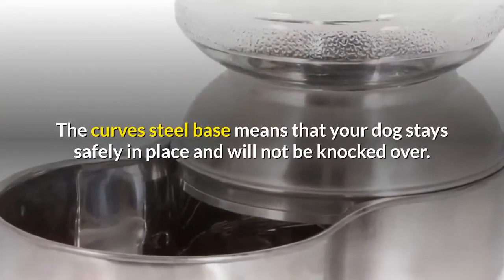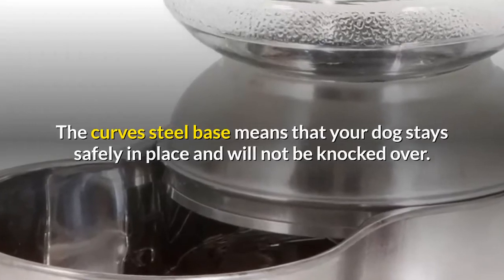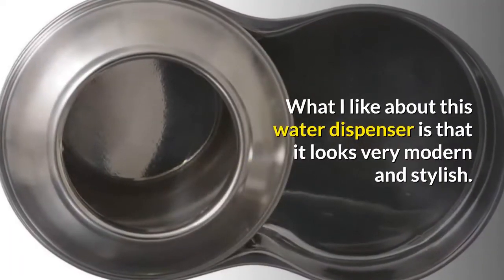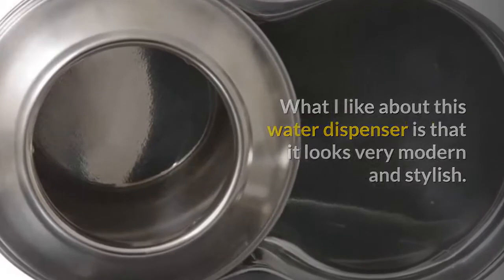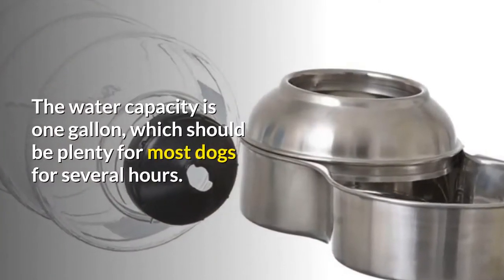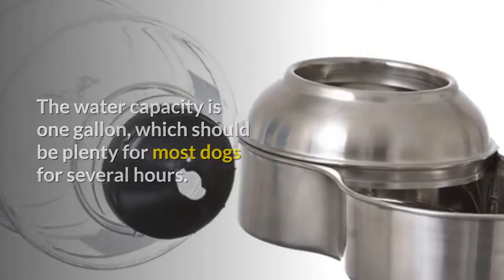The curved steel base means that your dog stays safely in place and the dispenser will not be knocked over. It is also easy to lift the water area without spilling any excess water. What I like about this water dispenser is that it looks very modern and stylish — it will fit into even the most modern kitchen with the stainless sections looking very sleek. The water capacity is one gallon, which should be plenty for most dogs for several hours.